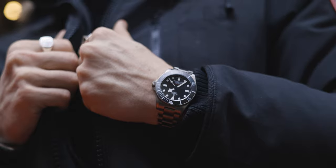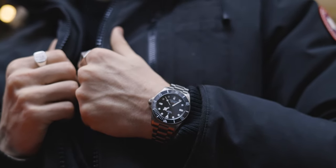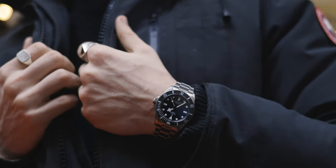I actually have a Tudor Black Bay Heritage on right now, and if I were to get another Tudor it wouldn't be a Black Bay — it would probably be a Pelagos.